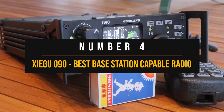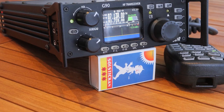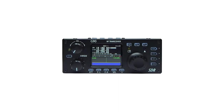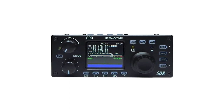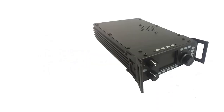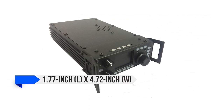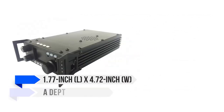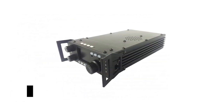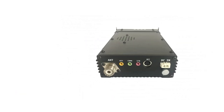Number four: the Xiegu G90 HF Radio, best base station capable radio for beginners. The Xiegu G90 high-frequency radio isn't just a cheap radio you buy solely for the price. It's a high-frequency radio ideal as a base station for beginners, with the price tag being the cherry on top of all it has to offer. The compact unit measures 1.77 inches in height, 4.72 inches in width, and 8.26 inches in depth, giving you plenty of flexibility to install or place this radio where you want it.